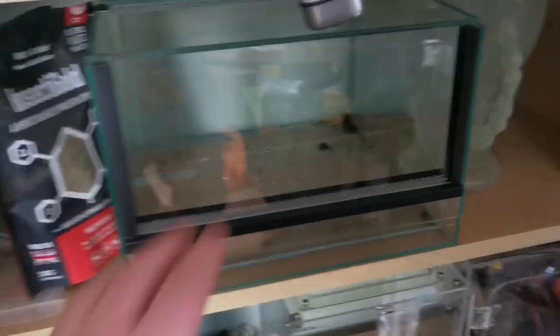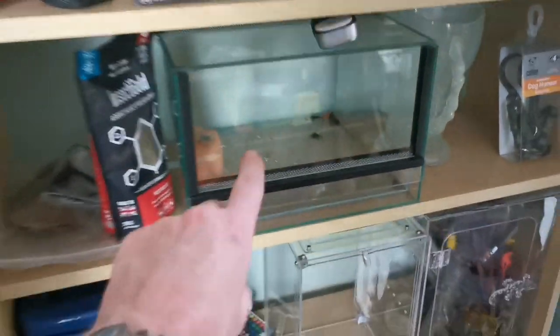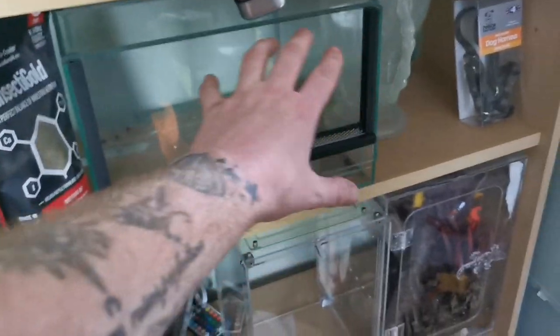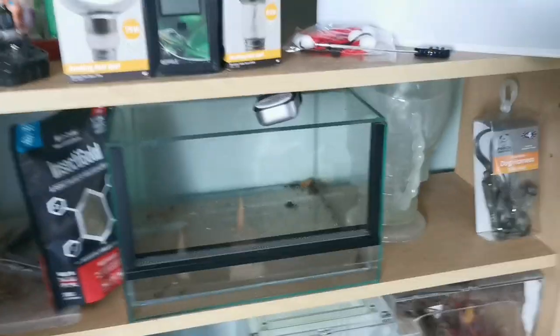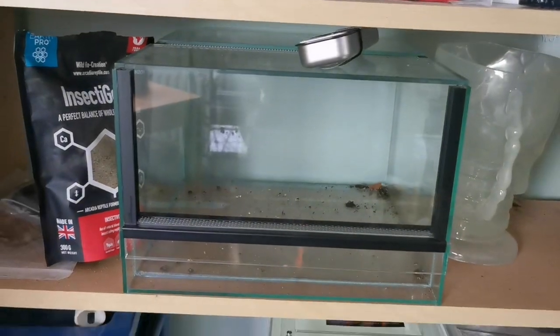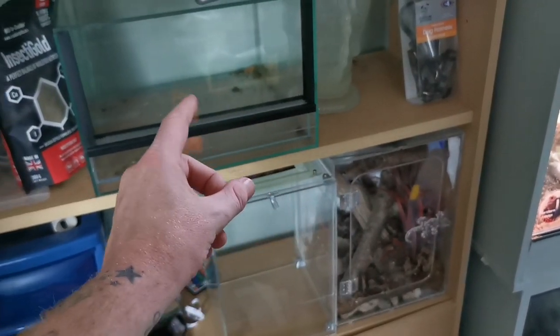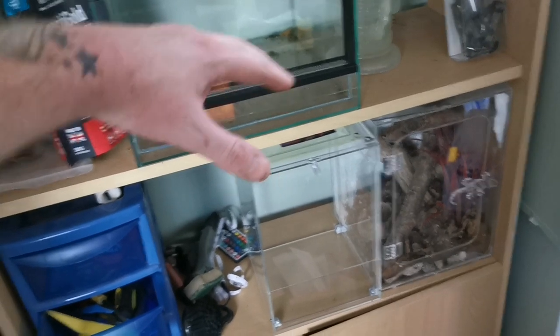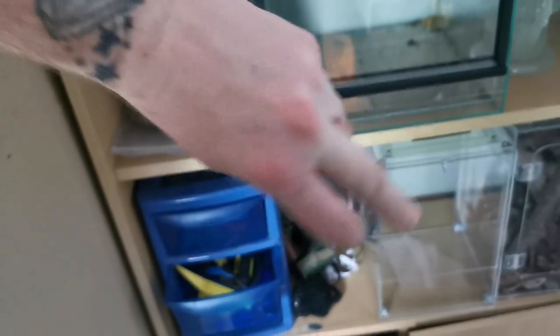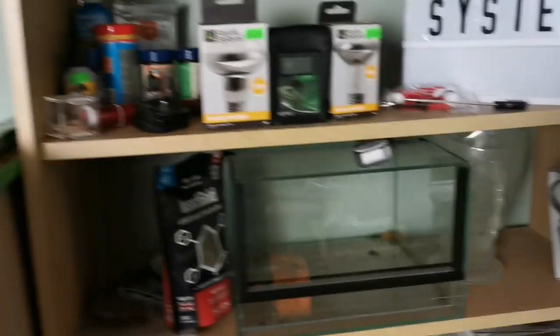Let me know your thoughts on that in the comments down below. But how can I get your help with this? This obviously is the Tropical Factory UK glass enclosure for my Tliltocatl albopilosus tarantula. I've got two options: option one — naturalistic rock work, all the background in rock work, the hide in rock work; or option two — enrich their naturalistic behaviors, because they live in tree roots at the bottom of the tree — those little arch burrows. I've already started doing all the planning for it. Let me know in the comments what you guys would appreciate more.